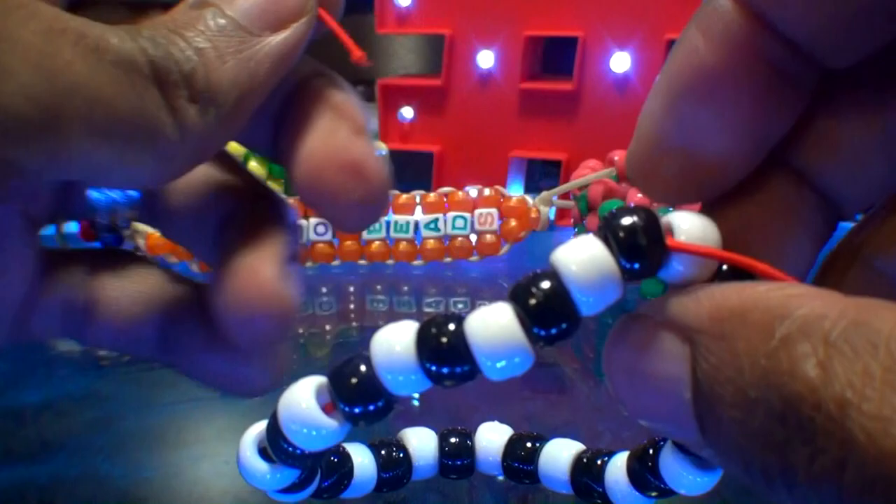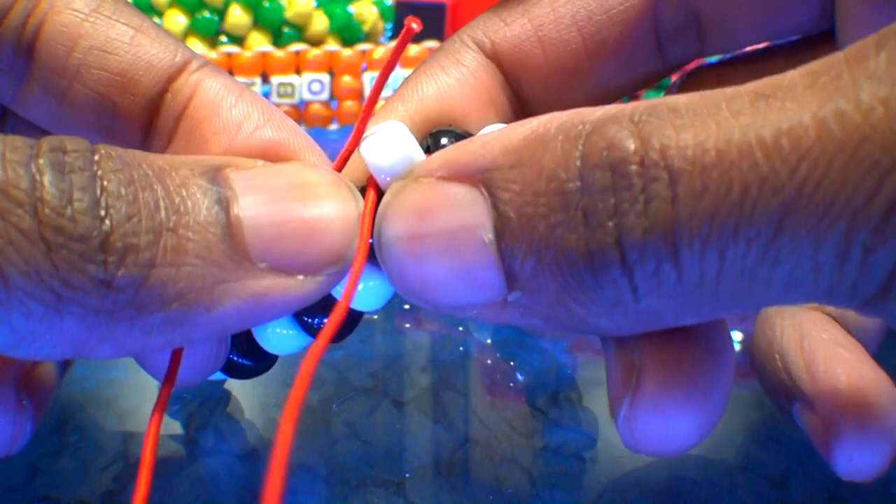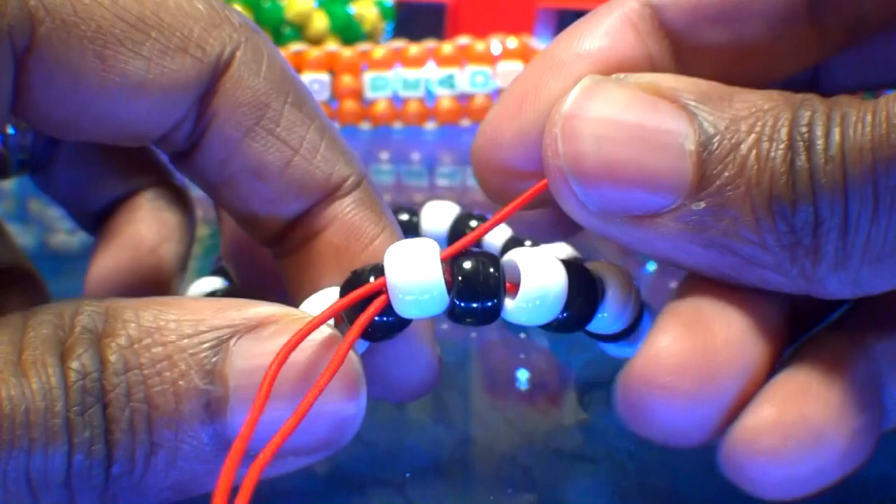Now that the string is cut and we have one long end of string to use, take that string and run it through the next bead closest to that knot, which is this white bead here. Watch closely as I guide the string through this bead, pulling it all the way through to ensure you have enough string. The string is now coming out of this white bead and we can start building on this bracelet.